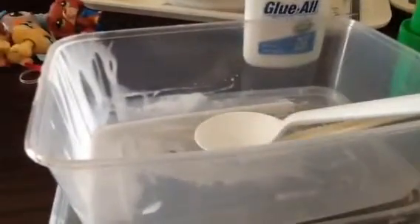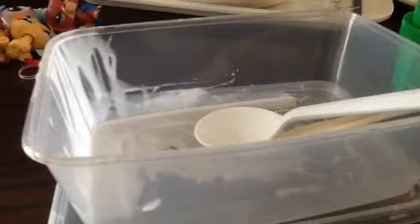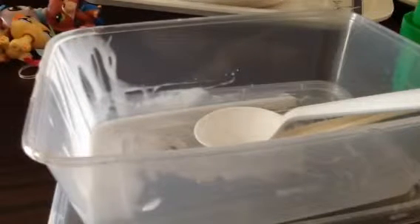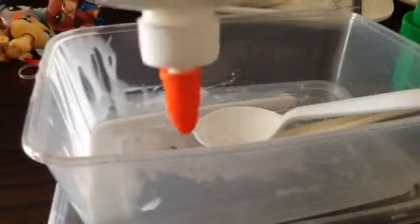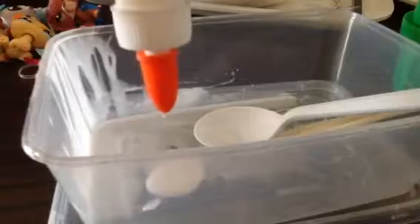Maybe one piece of tissue is okay too. First, you need to put in the glue — as much as you want, because if you want your goo to be this big, you put in this much glue, and your goo will turn out that size.